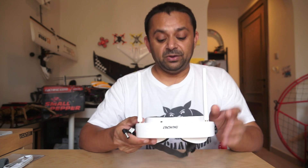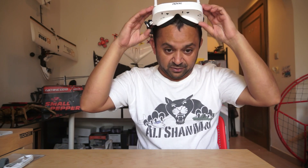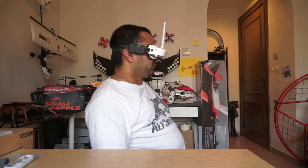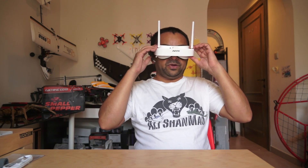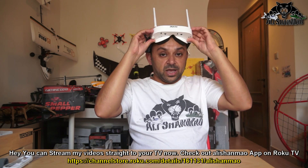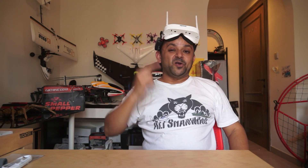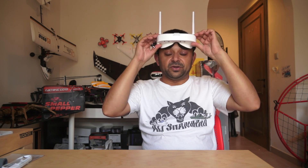Let me put them on so I can tell you about the comfort. This is how they sit on my face — basically no light is escaping inside, it's completely dark in here. They are very comfortable on my eyes, very lightweight, and feel much better compared to box-style video goggles on your head. When you're not flying you can simply push the goggles up — they won't fall on your face the way heavy box goggles often do.